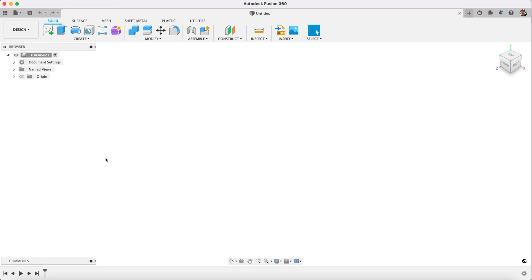Hi there guys, welcome to another Fusion 360 tutorial. In this one we're going to be taking a look at 3D space sketches. So we're going to be building up a kid's hairbrush as part of a series of tutorials.